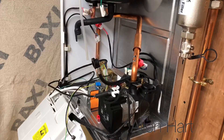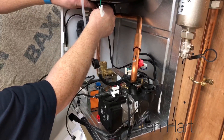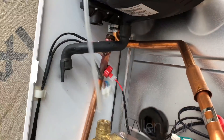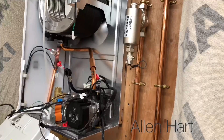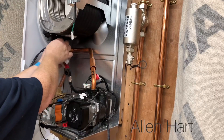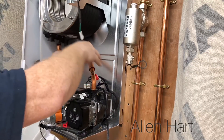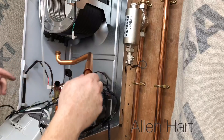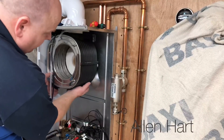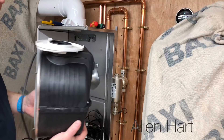Now we're going to take out the main heat exchanger. Just undo this bottom pipe — you've got some little clips on here, some little clips here. Then this pipe here has just got a clip on it, and there's a clip up here as well. That just clips out. You just pull it forward a little bit and it all drops down — nice and easy.